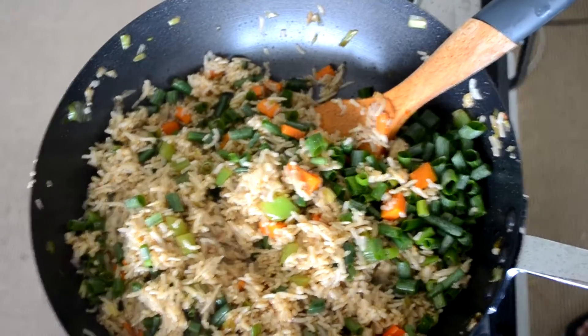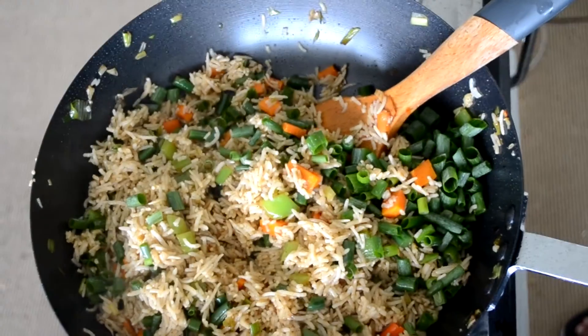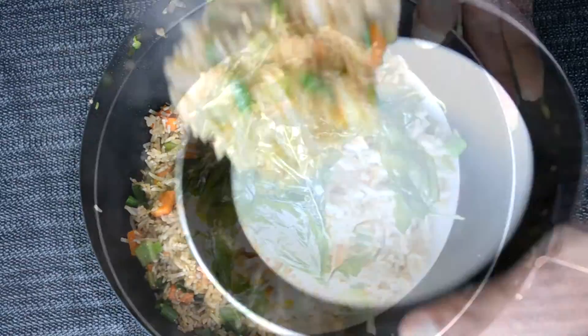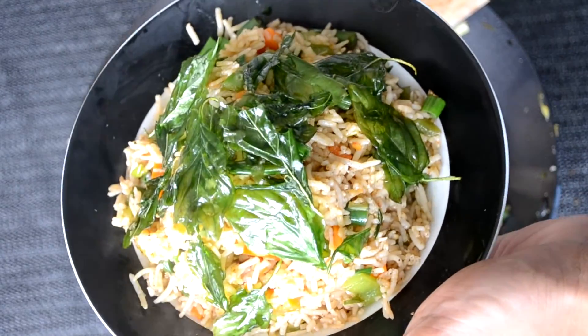Finally, add the greens of spring onion and give a final stir or just toss it up. Let's serve and finally add the basil leaves. Here it is — our veg fried rice with crispy basil leaves is ready.